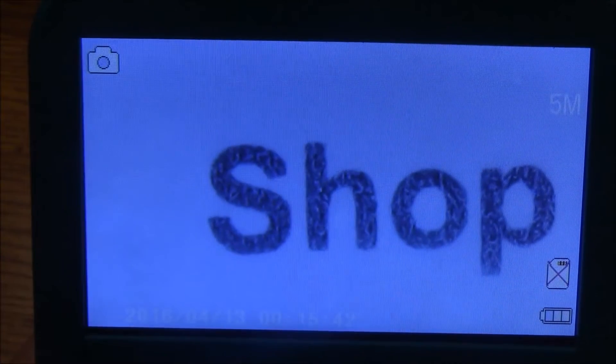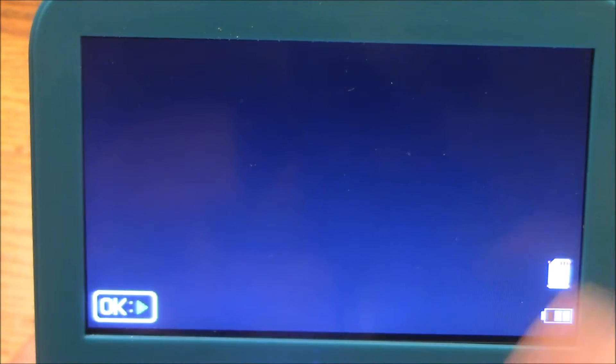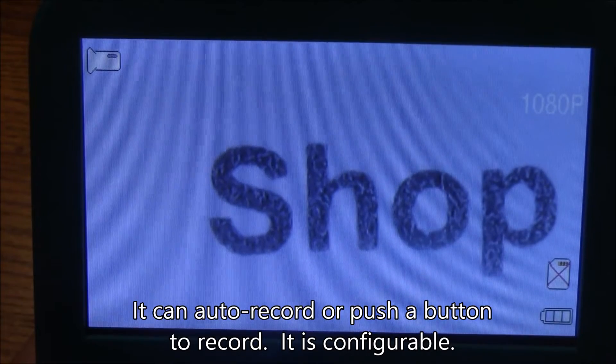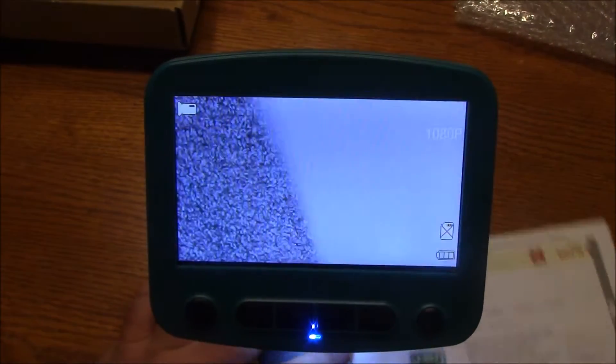There's also a mode where it flips over and shows you the date, and I think you can take pictures with this if you have your SD card in. Hit it again, it goes back into the playback mode. If I had an SD card, it would be able to play back some of the videos, and I think as soon as you turn it on, it starts recording. Hit the mode again, it goes back to the normal screen.